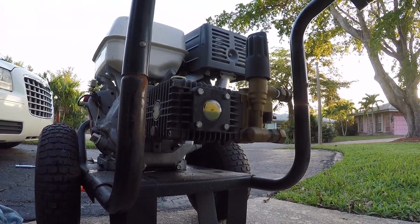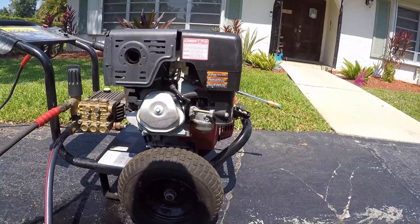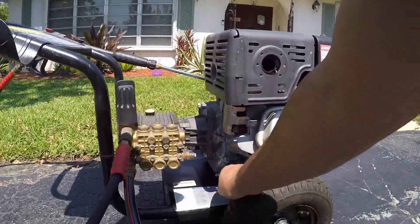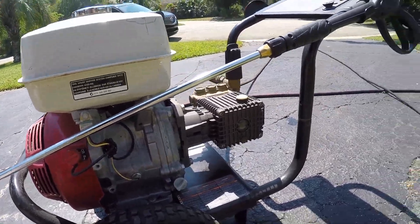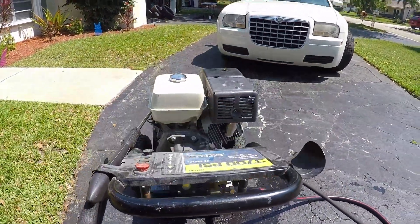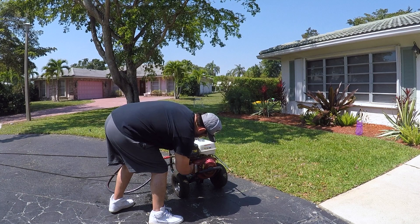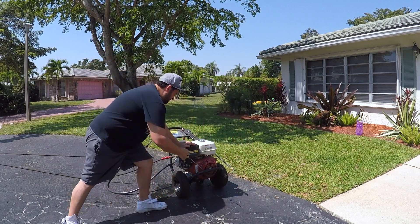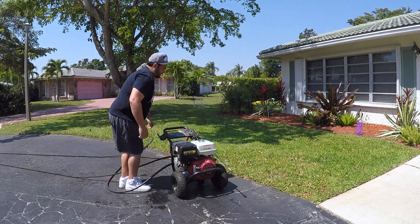Alright guys, we're going to go ahead and give it a test start. Just remember to check everything — you want to check that you plugged your spark plug back in, make sure the oil drain is tight, and make sure you've got enough pump fluid. Alright, here it goes. Gotta relieve the pressure first — I'm going to get closer.